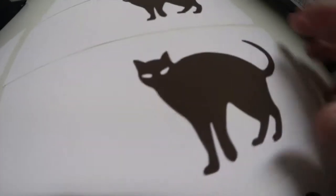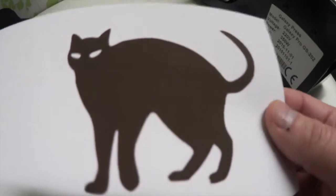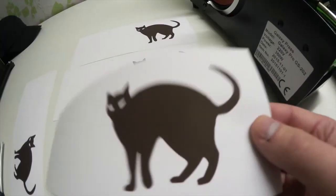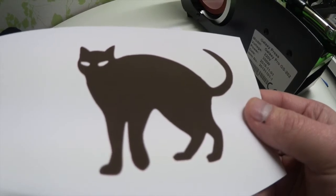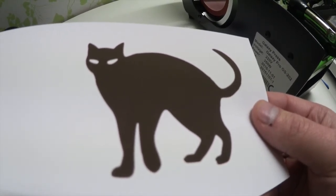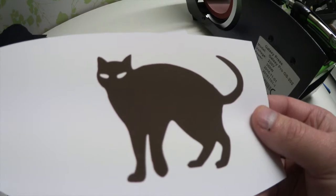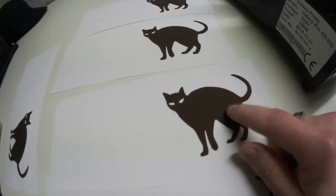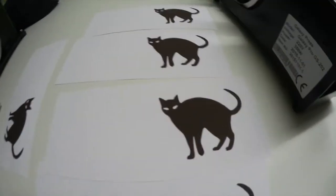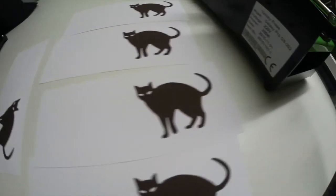It doesn't matter what I do, it's all the same — kind of a dark dark brown. Yeah, I'd say it's a dark dark brown right there. So I actually tried one of these.